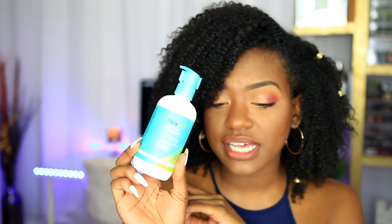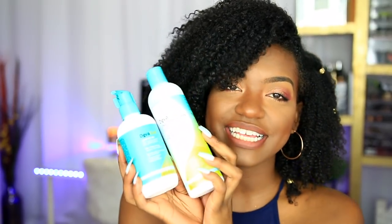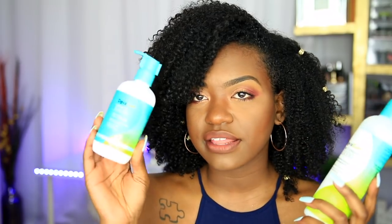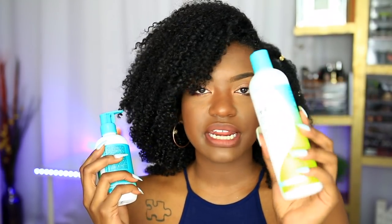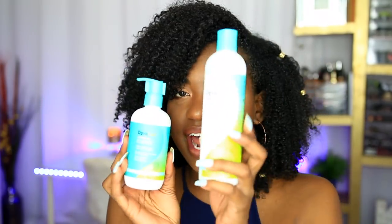After rinsing the deep conditioner out, I got in the shower and used the Leave-In Decadence Ultra Moisturizing Leave-In Conditioner. I am not a big fan of this — I don't feel like it did much for my hair. I would probably prefer the One Condition Decadence as a leave-in as opposed to their actual leave-in in the Decadence line. I don't highly recommend it, but I do like it — it's okay. I would just go with the One Condition and use that as your leave-in to save some money.